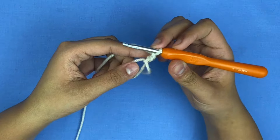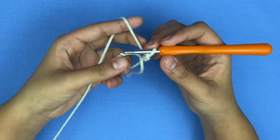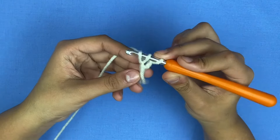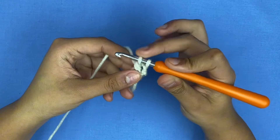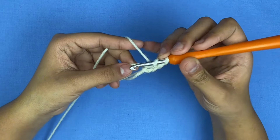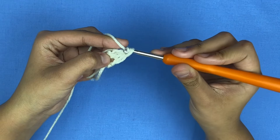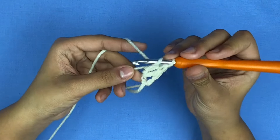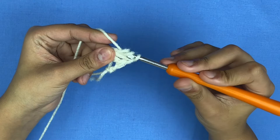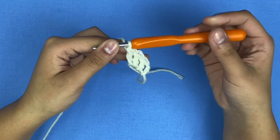Now it's safe to pull out. You're going to chain two — one and two. Once you've chained two, this will not count as our first double crochet and we're going to make 12 double crochets inside of this gap. Yarn over, go inside the gap, grab the yarn, pull once and twice. I'm going to do this nine more times and come back.